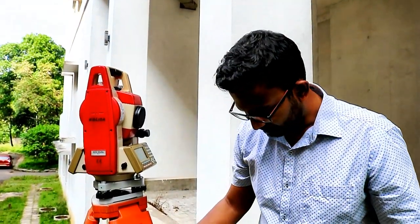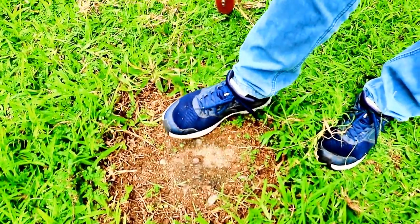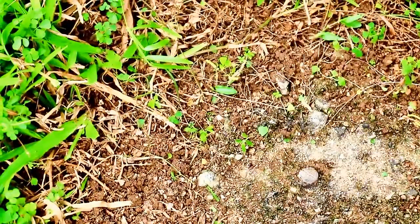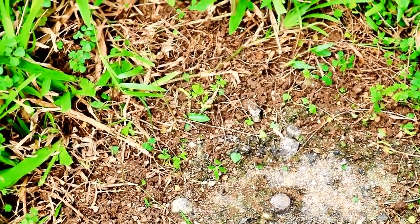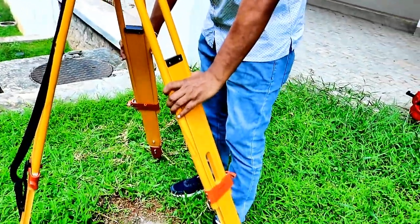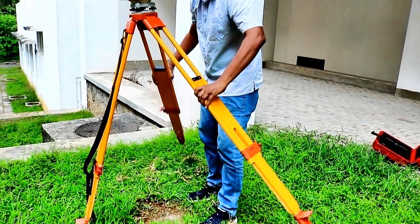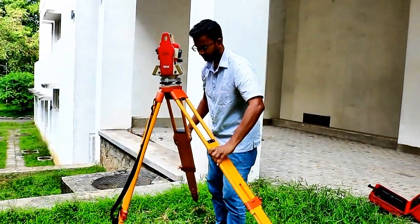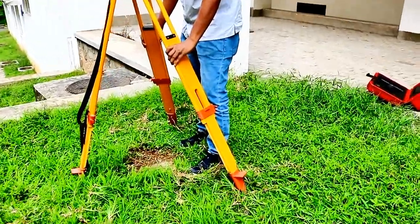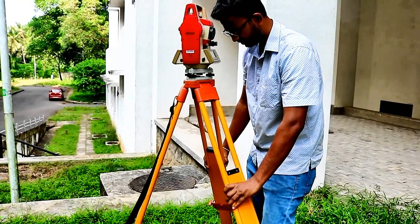Now you can clearly see the laser point on the ground near my shoe. I need to bring it to the center of the cross. You know I have already fixed one leg, so now I am going to hold the other two legs firmly and lift them slightly — don't lift the tripod high, just slightly so the tripod is just touching the surface of the ground. Then move it until the laser point comes to the center of the cross. Now you see it is at the crossing point.